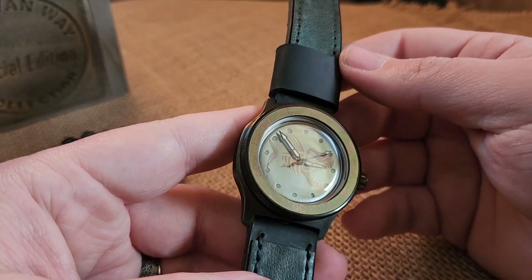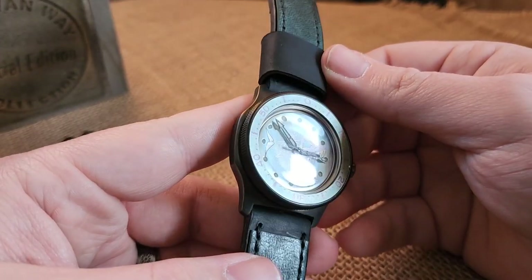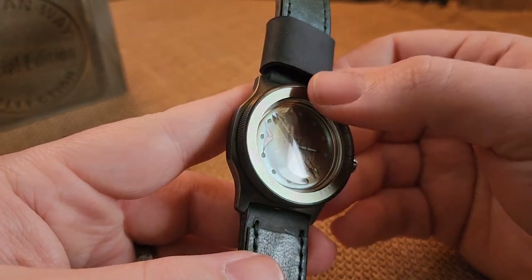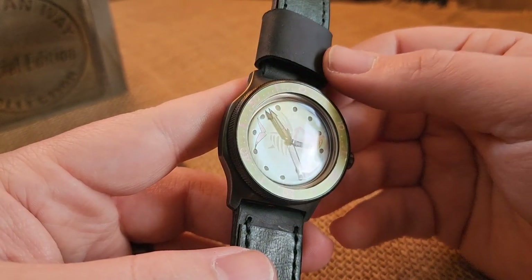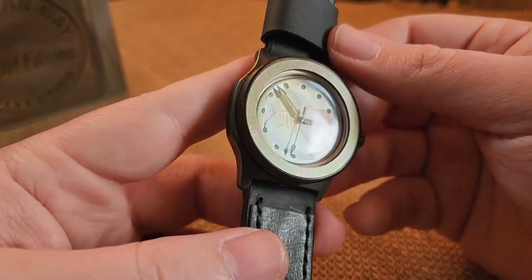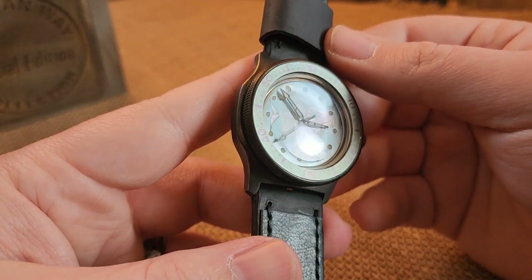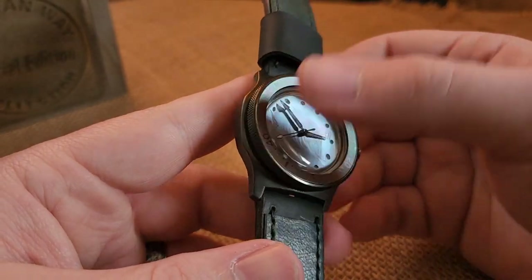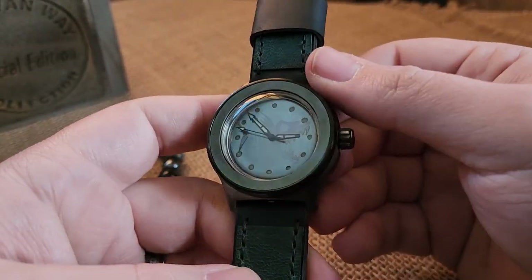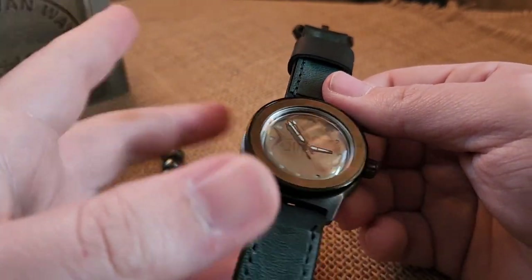We've got a brushed and titanium lasered piranha dial with matching insert. Straight on it looks pretty dark, but when you get it in the light you notice the piranha has a nice pinkish tone to it, as well as the numbers around the background giving you kind of a green — a metallic green. The camera sometimes picks up more or less than what you see in person.